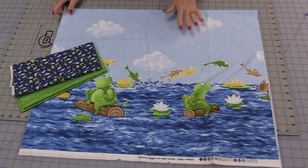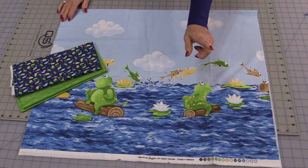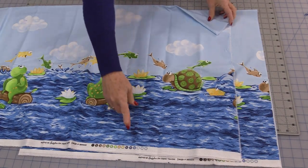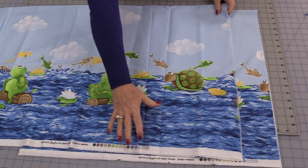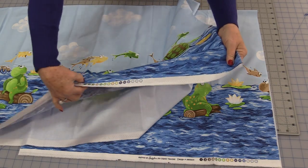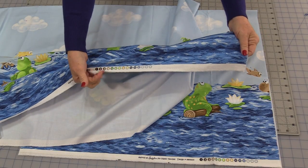Today I'm going to turn this border print into a pillowcase. This is Paul and Sheldon. They have beautiful coordinates to go with them. A border print is going to be a long border — sometimes it'll be on one side and sometimes on both sides — and it runs along that selvedge, that part where all the words are.